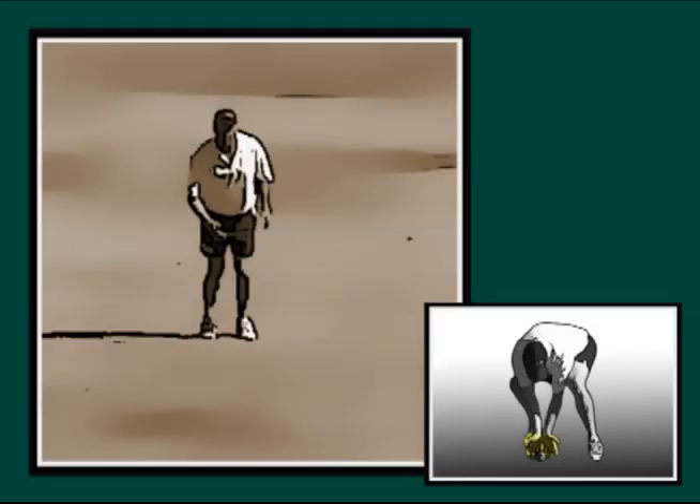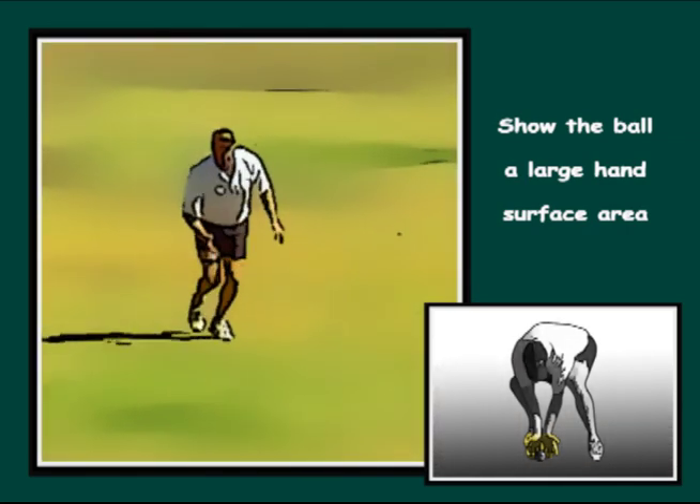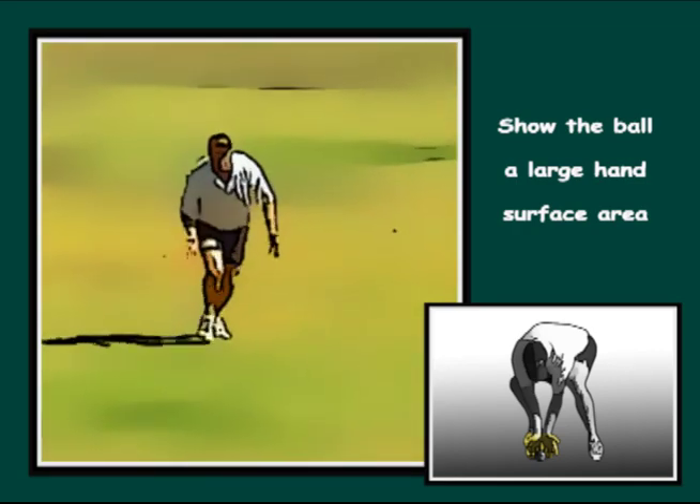When ground fielding, show the ball a large surface area with the hands. The fingers are pointing downward and are spread wide apart. Essentially the fielder is creating a large basket to catch the ball.